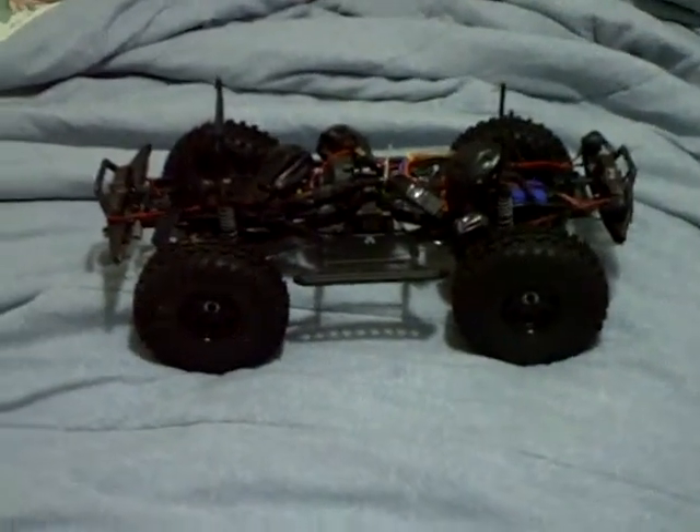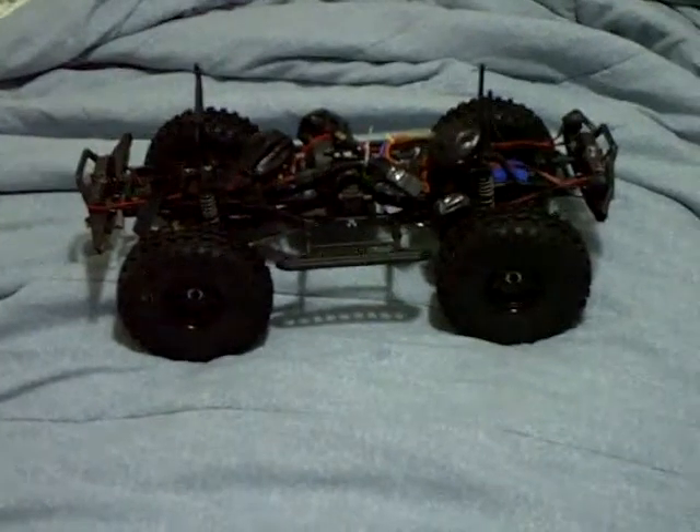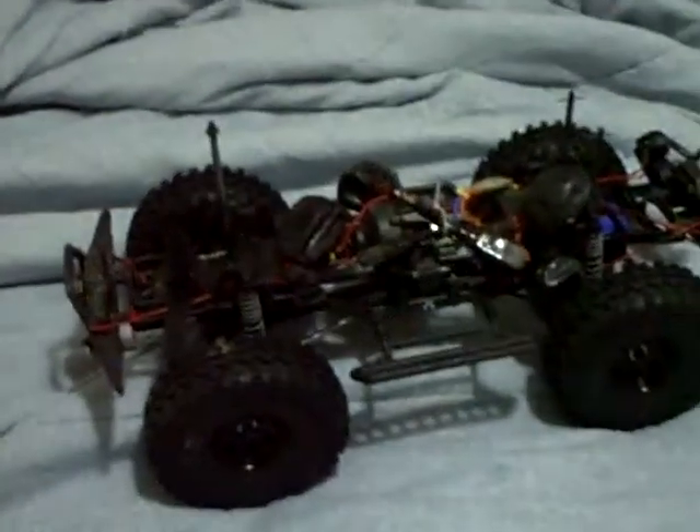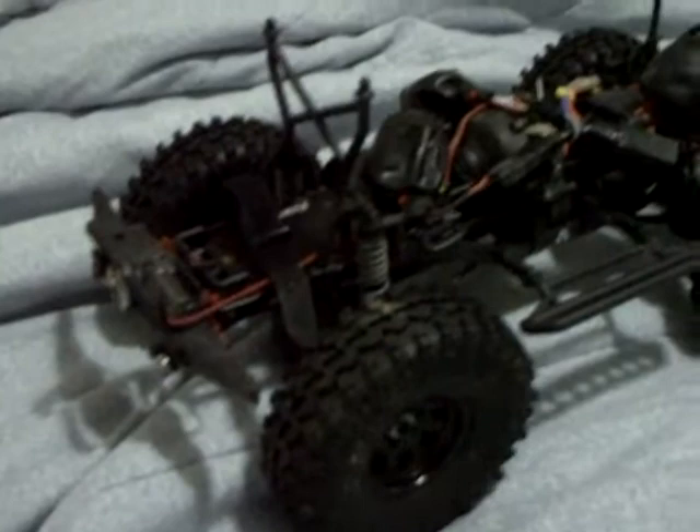Hey guys, Sat here. I unfortunately deleted a video due to my stupidity. This was the Dingo that I had built. It came in kit form — it was a really good price. I did a couple of upgrades.